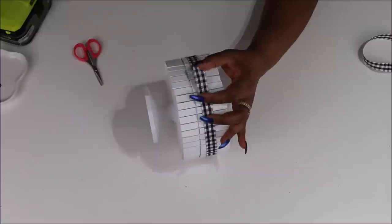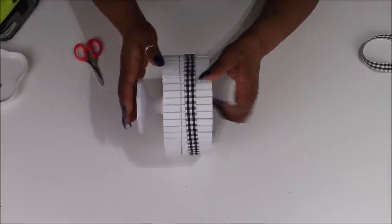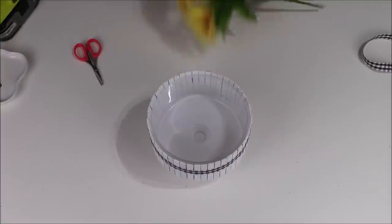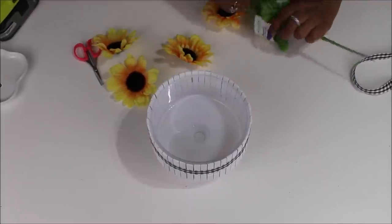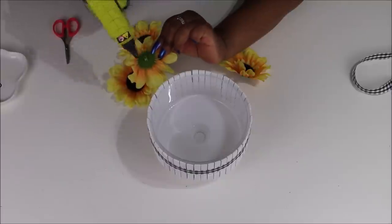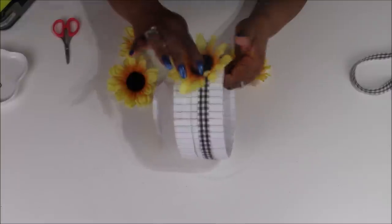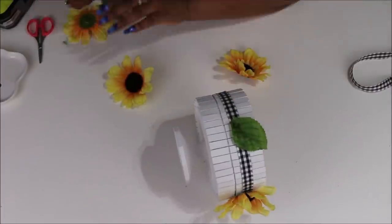I think it gives it another texture and another point of interest. If you wanted, you could put a thin twine around in that line to give another color — if I had some orange or yellow twine I might have done that. I actually have some yellow and white Baker's twine I could add later, but I like it with just the buffalo check right now. So I'm going to figure out where I want my sunflowers — these are gonna go on in four different areas.